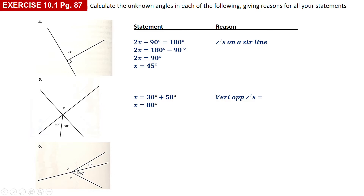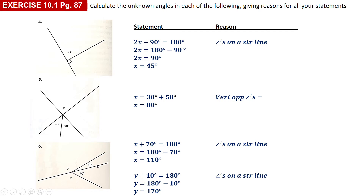Number six: you've got x and y to calculate. You can't use angles around a point because you've got two unknowns, so I split it up. I used the bottom straight line first: x plus 70 adds up to 180 — angles on a straight line — so x is equal to 110. Then I worked with the straight line at the top: y plus 10 is equal to 180 degrees — angles on a straight line — and I found that y was 170.